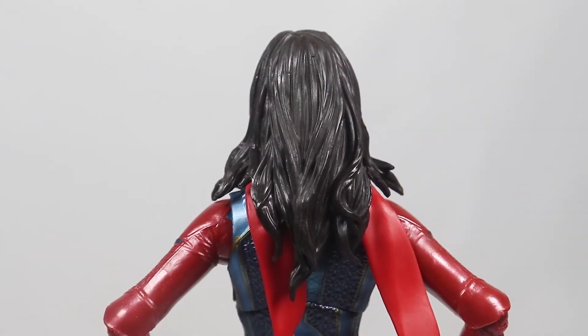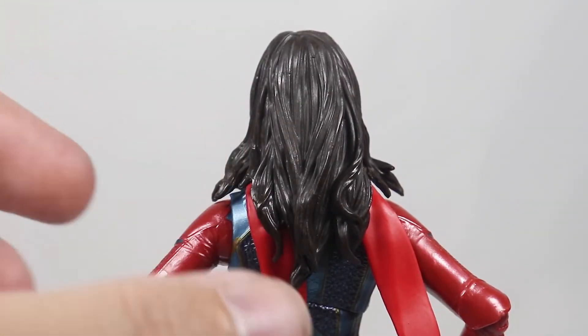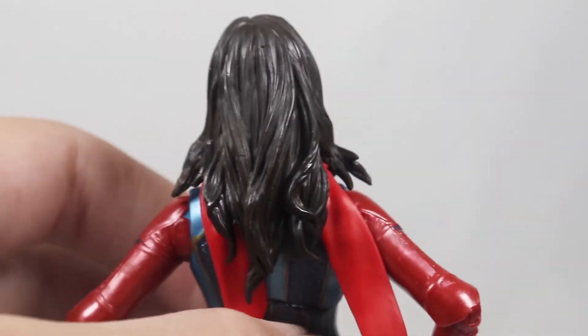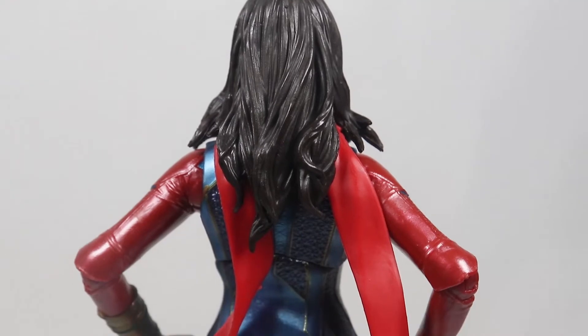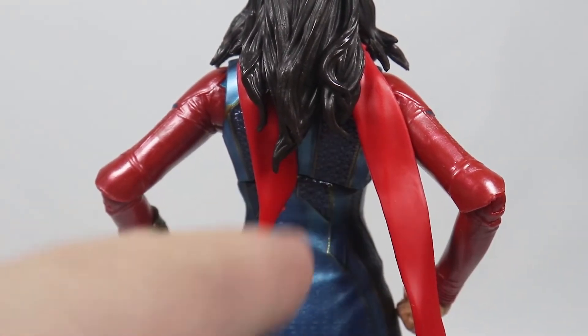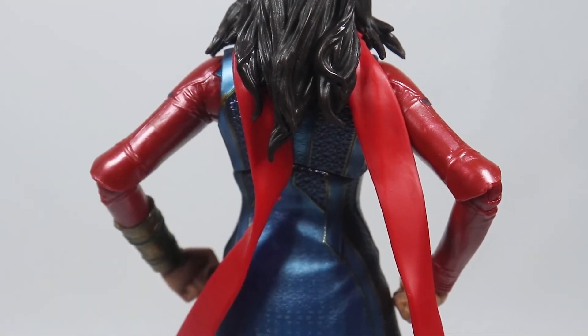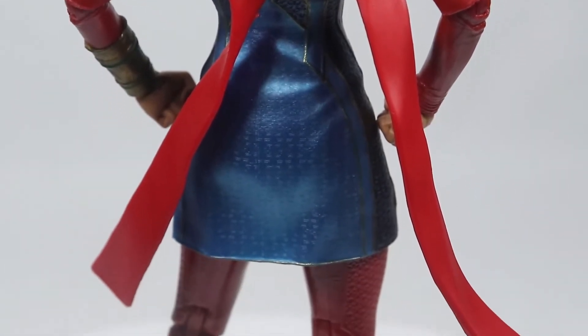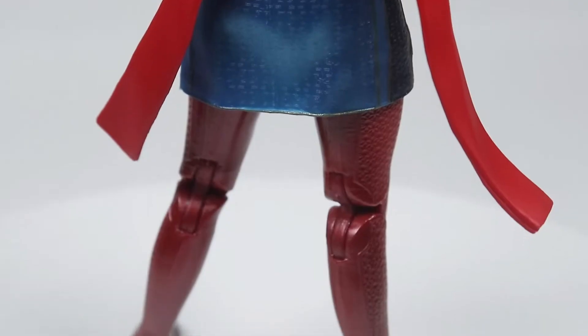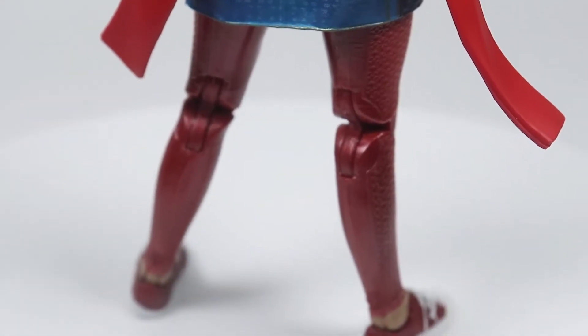Now we're going to take a look at the back of the figure. The hair looks pretty good — I wish they would have done a little more shading on it, but overall it's not bad. Then on the back you can see the detailing — the purple part there. I love the gold lines as well. And then you've got her iconic scarf, and more of those details on the back look good. You can also see more of that detail on her legs.